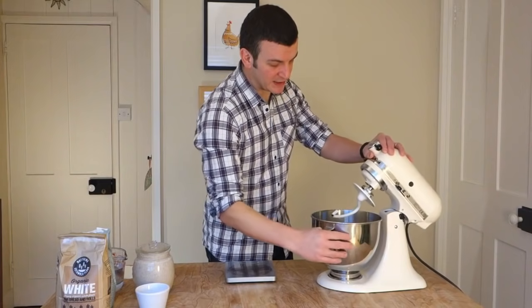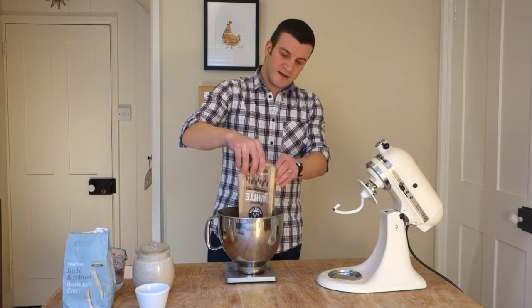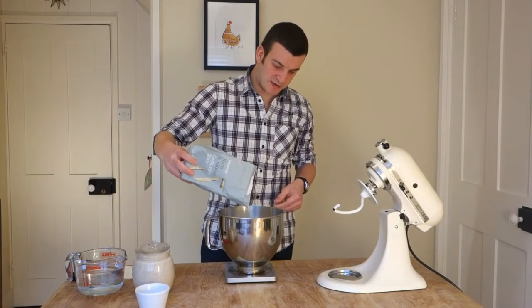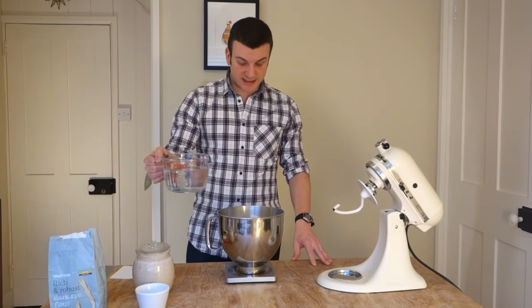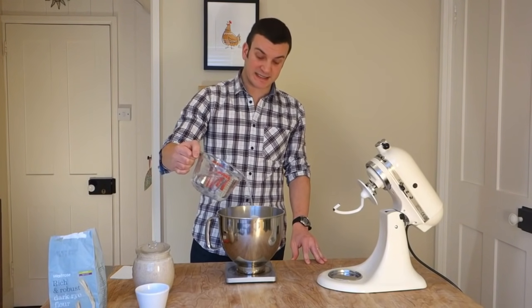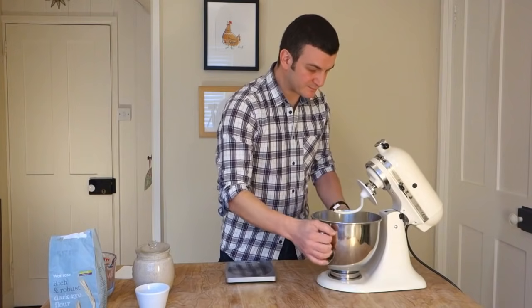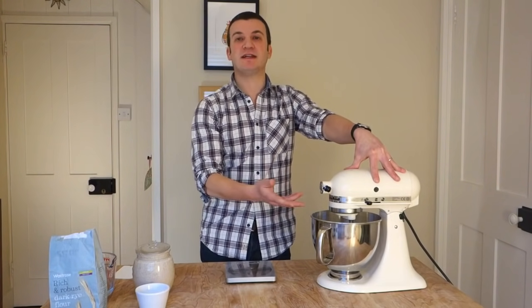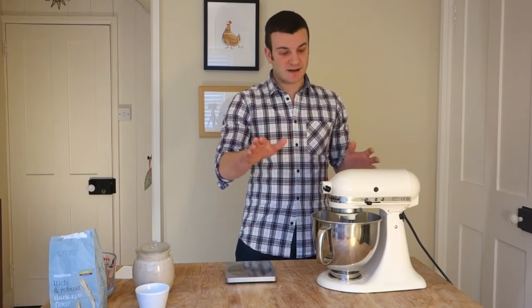So in our mixer we need to put our kilo of flour — 950 grams of strong white bread flour, then take that up to a kilo with the rye. And now we're going to add our 600 grams of water, or 550 if you want to be on the really safe side. Into the mixer. We're going to mix this just for one minute. If you've read many sourdough recipes, they'll often say bring the ingredients together to a shaggy mass — that's what we're looking for here. Just watch the bottom of the bowl and once all the little bits of flour have combined together, that's where you stop.